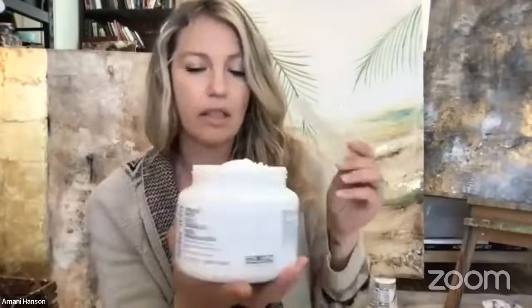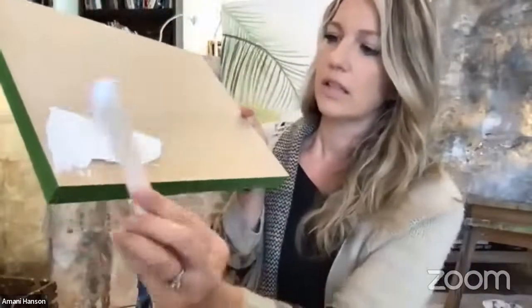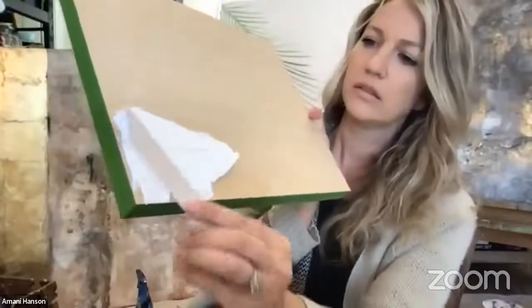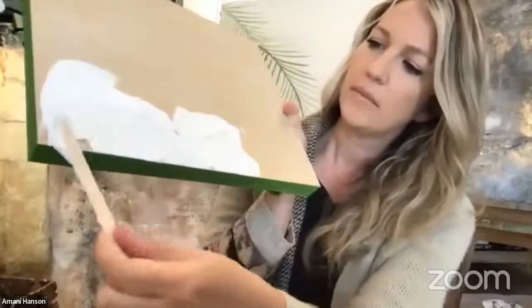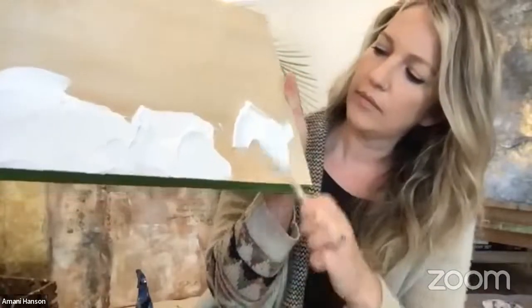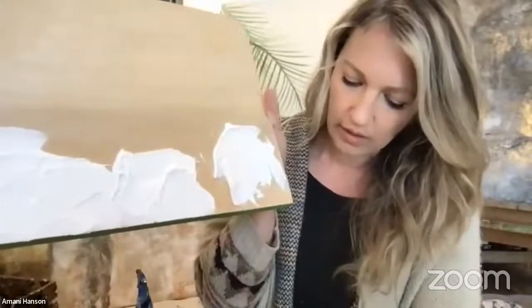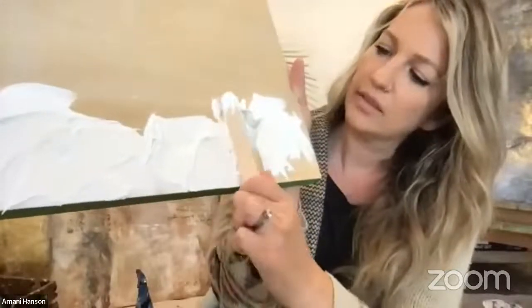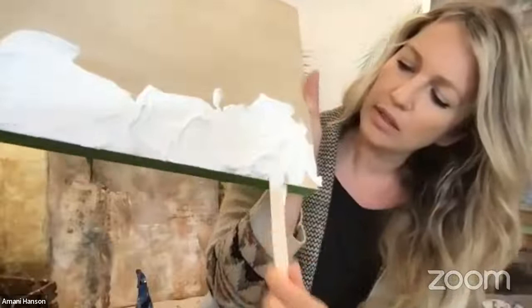I'll show you how to apply it and then how to paint it once it's dry. I like to buy the big tubs because I use a lot — I buy this on Amazon or Blick.com. Popsicle sticks are great, there's no rule as to what tool you apply it with. It's really foamy, almost like shaving cream, so you just get a gob of it and lay it on.